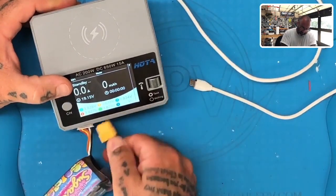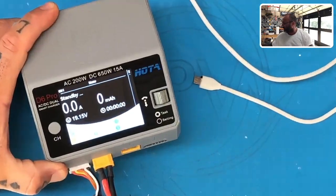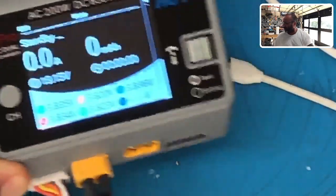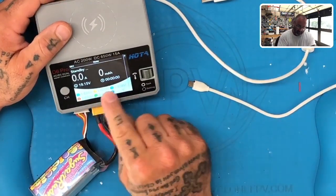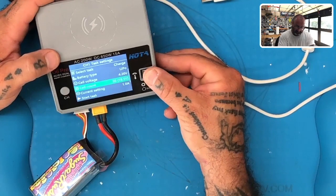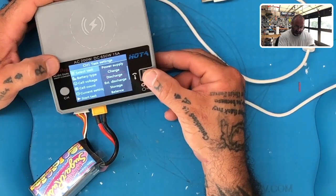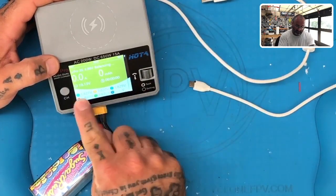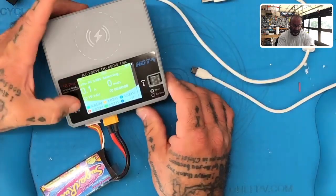Now let's plug it in like this — all of a sudden we have our cell counts. Let me zoom in on that so I can show you — look, it's back to normal. The only thing I had to do: when it was reading incorrectly, I held the channel button down, went to my cell count, rolled it back to 2S, then let it go to balance mode and start the task. It automatically reset everything and gave me back my right values. Now we're balanced charging and it's back to normal.